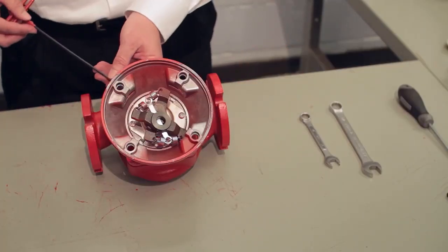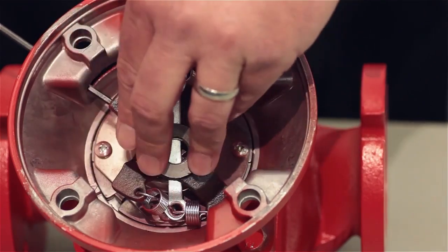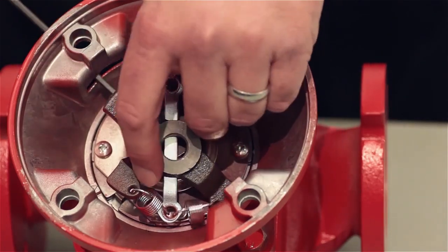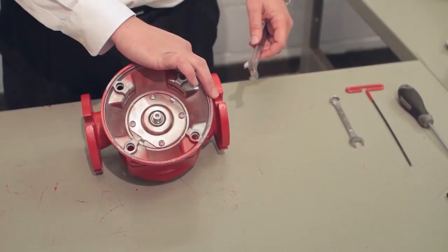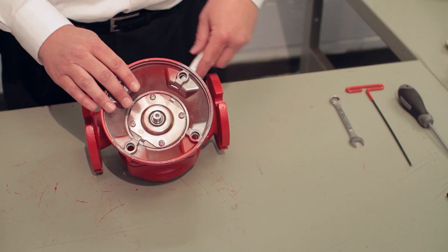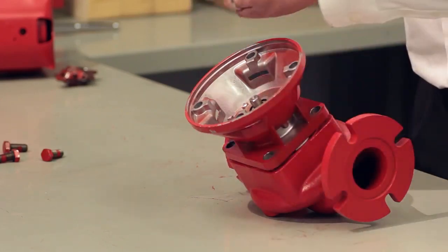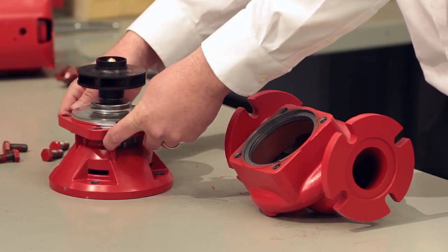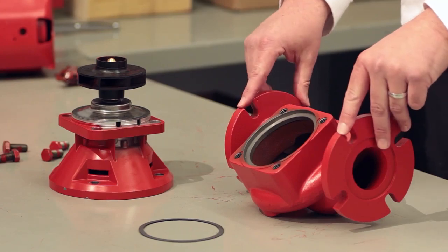Now I'm going to remove the other half of the coupler with my one-eighth inch hex key and set that aside for later. At this point, we're going to remove our bearing assembly from the volute using our five-eighths inch wrench. Once the last bolt has been removed, we can pull the seal bearing assembly free from the volute. Inside you'll find a gasket, which may or may not need to be scraped off depending on how long it's been inside that volute.